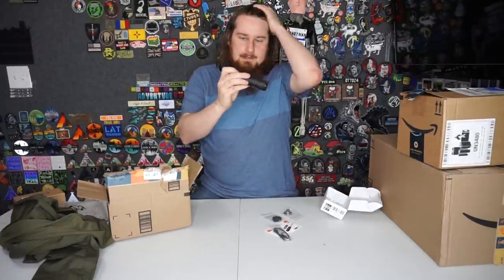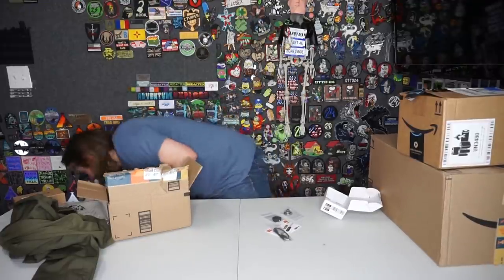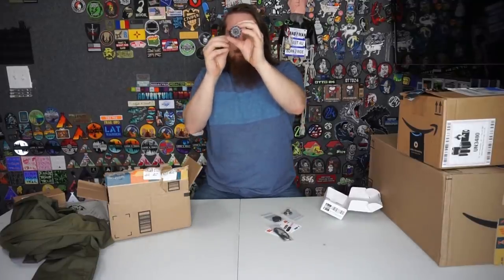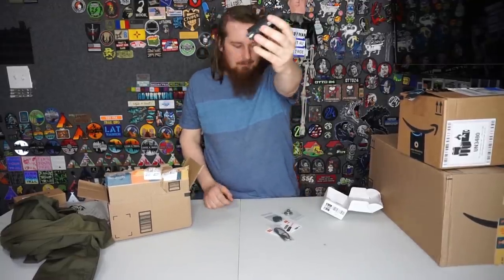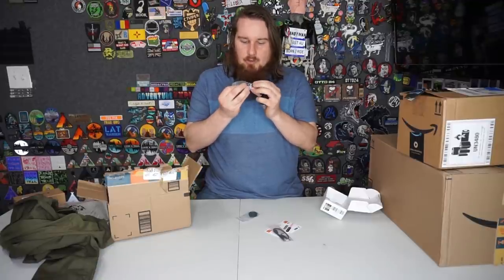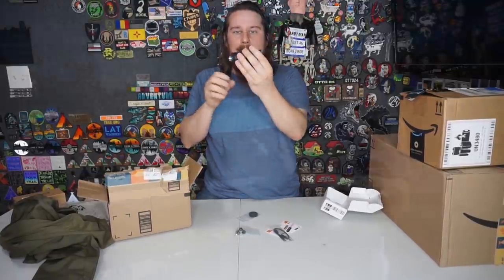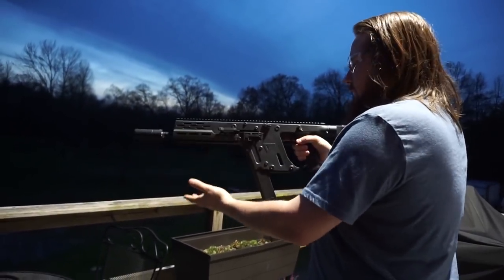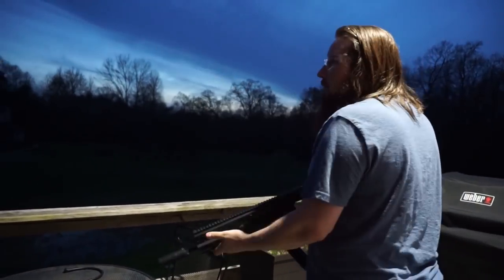I've heard really good things about the Acetech tracer units. The batteries are already in and charged. It works right out of the box and then screws on to the end of your airsoft gun. It has different adapters so you can go clockwise or counterclockwise, fitting a standard airsoft gun. We headed outside at dusk - I've got the tracer unit on the Kriss Vector Crytac - and we're going to shoot it and see what it looks like.